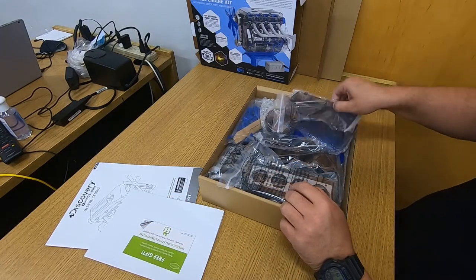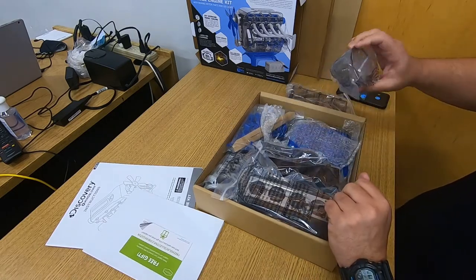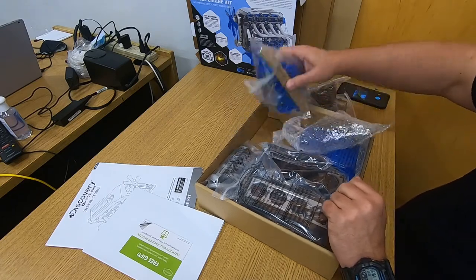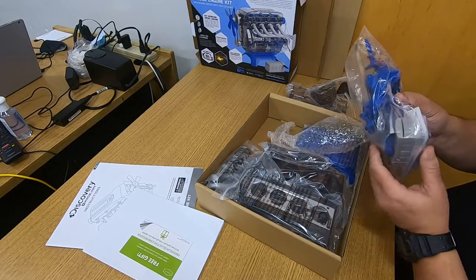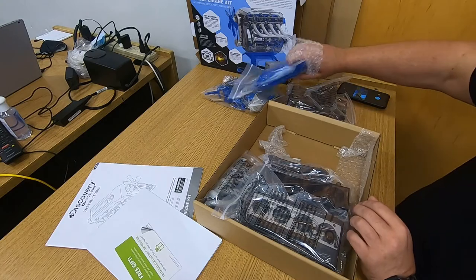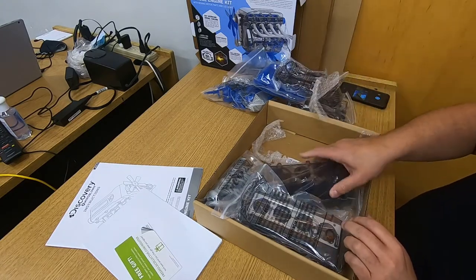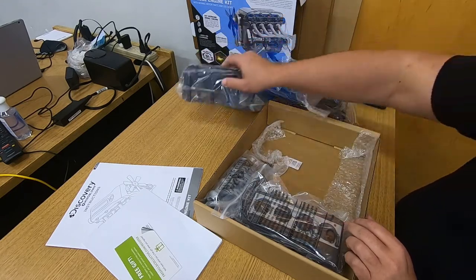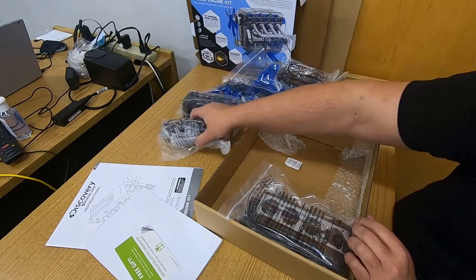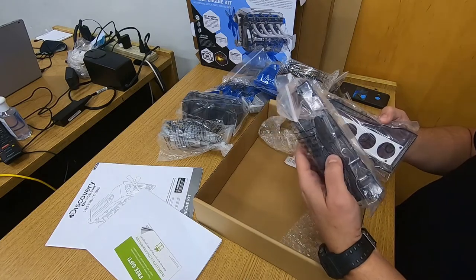Inside the box we have a bunch of different parts. What I want to find first is the tool you're going to use to actually build this, which is supposed to come with the kit. Looking through the parts I can see the belts, part of the cylinders, part of the manifolds — exhaust and intake manifolds — part of the block, and part of the cylinder head.